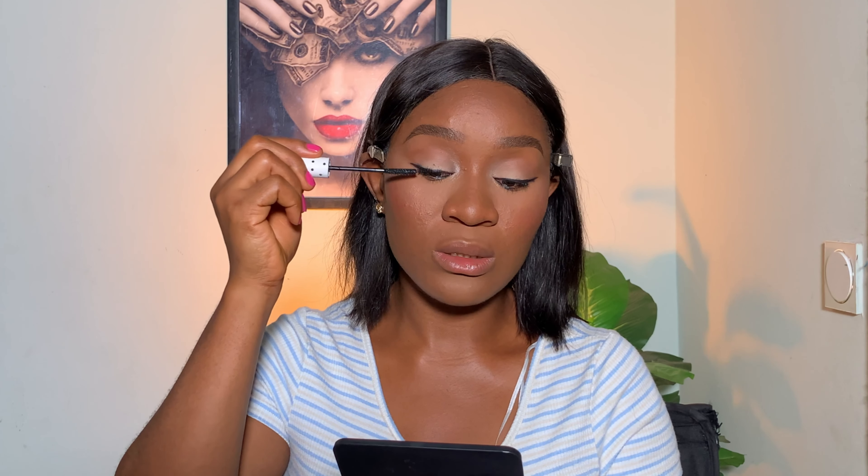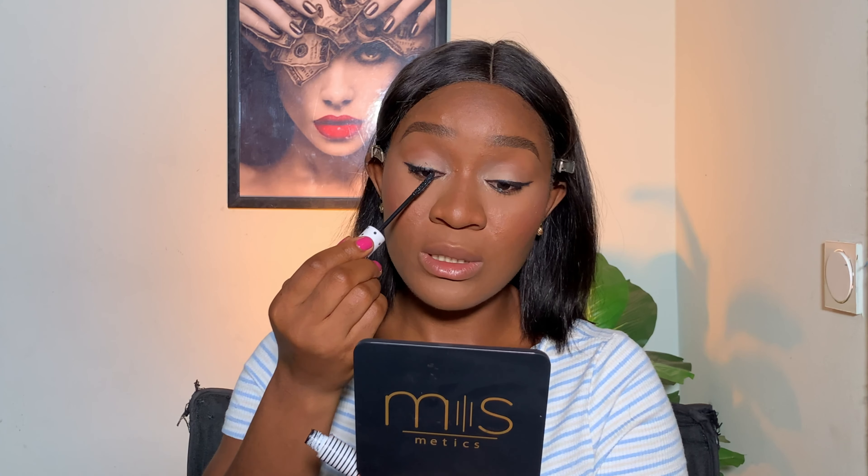You need a good mascara in your kit, just like the Zyron Cosmetic mascara. Whether you're using false lashes or not — I'm not going to be using them in this video — you need a good mascara to add volume to your natural lashes. I'm just going to apply that on my upper lashes and my lower lashes.